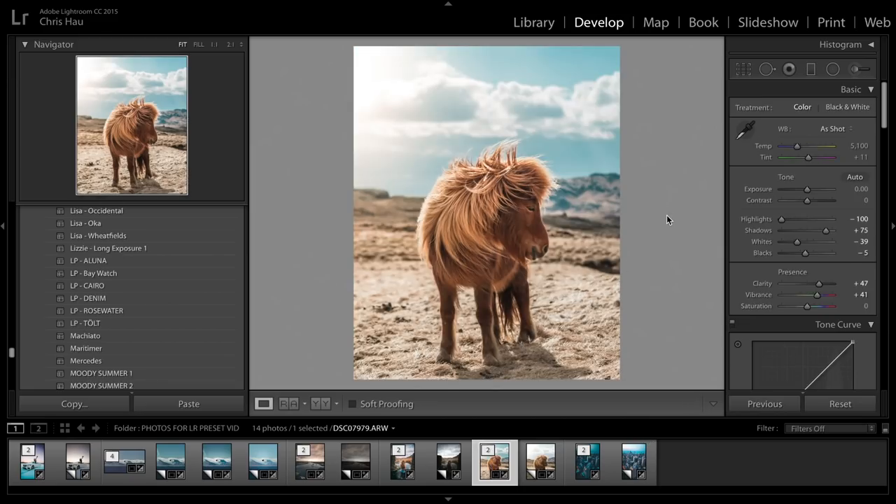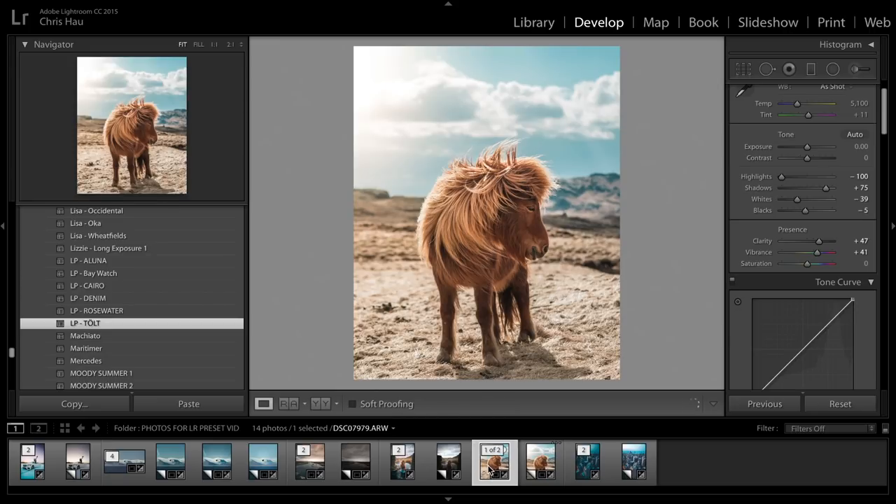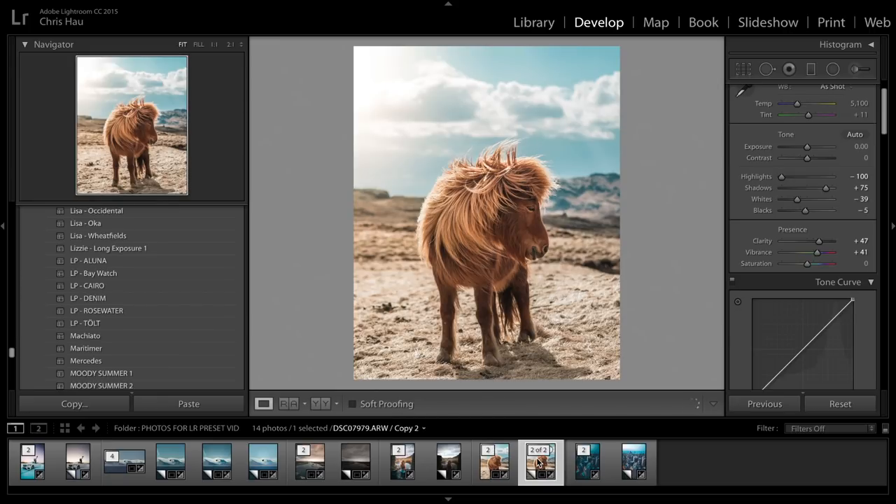The next one is Tolt. A lot of you love this photo of the horse I took. I believe Tolt is the type of Icelandic horse this is — that's why I called it Tolt. I have no idea if I'm saying it correctly, but you guys love this photo so I wanted to give you the settings I used. Here's the before and after with the preset — basically looks just like the finished one.